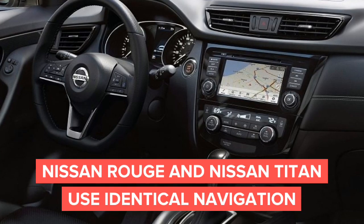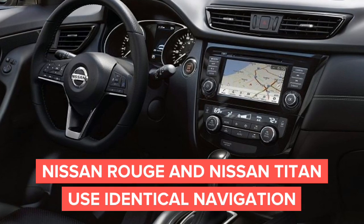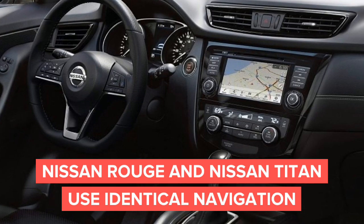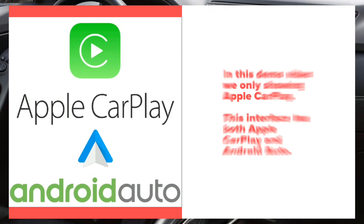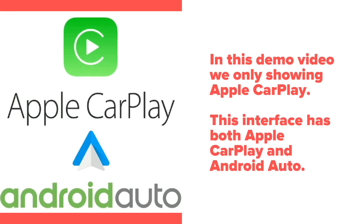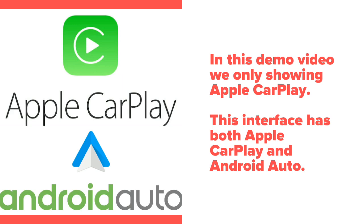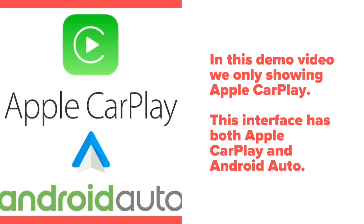Nissan Rogue and Nissan Titan share identical navigation. The face of the navigation may appear different, but the electronics are 100% identical. This interface has both Apple CarPlay and Android Auto. For this demo we're showing Apple CarPlay, however Android devices can be used for Android Auto.